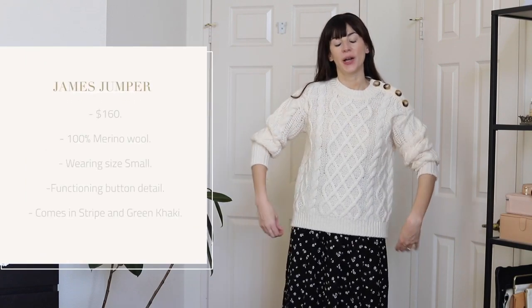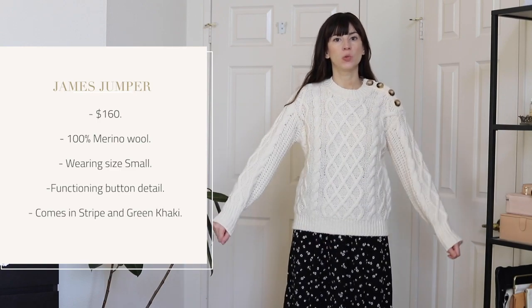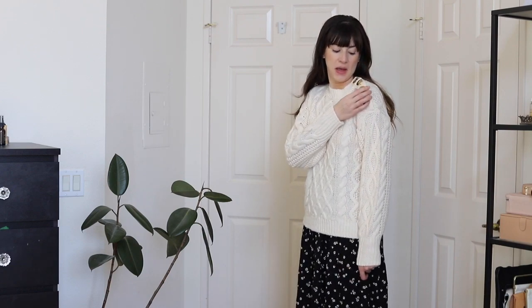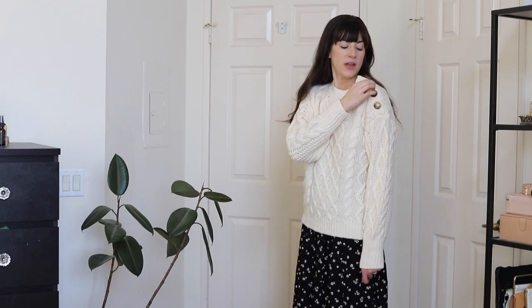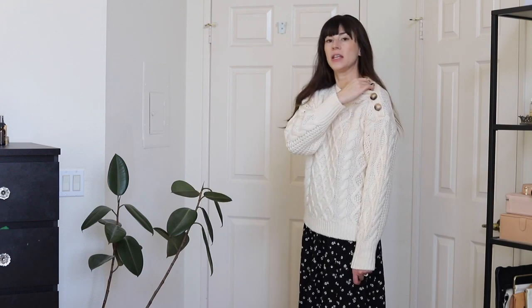Next up we have the James jumper. This is a 100% merino wool sweater with a cable knit pattern. It is stretchy, and the coolest detail is it has these buttons right here which you can unbutton. The buttons are really beautiful — they've got a gold backing and a tortoise shell front, they're really pretty. You can unbutton all of these.